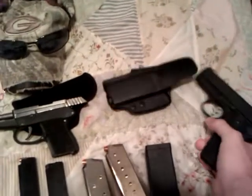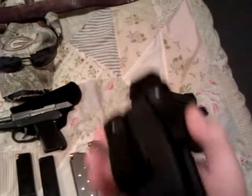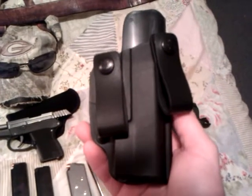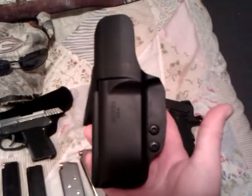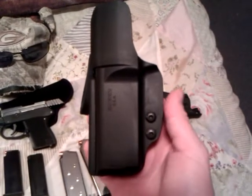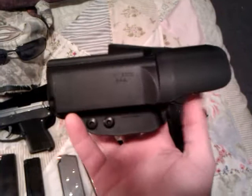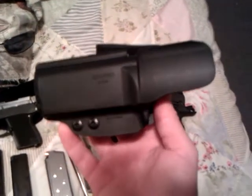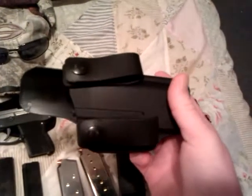When I'm carrying it, I use the Blade Tech inside-the-waistband Kydex holster with the leather snaps. It's a very good holster for the money — it only cost me about $20 from Cheaper Than Dirt. It has been nothing but good. I can put the cant on it whichever way I like.